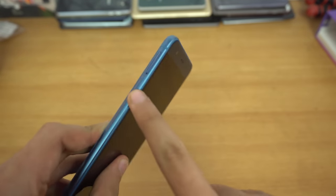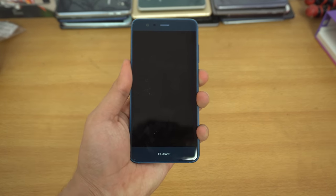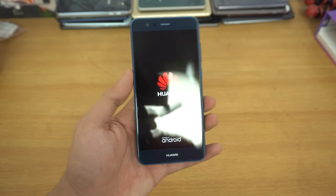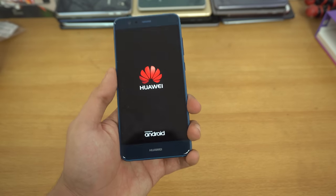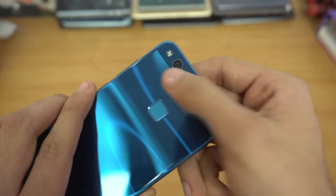You can see we have a 3.5mm headphone jack on the top, and on the bottom the charging port and speaker. The SIM card tray is on the left, and the power and volume rocker are on the right. Let's quickly fire this up and take a look at the display, which is 1080p on a 5.2-inch screen. The battery size is 3000 milliamp hours — a bit less than the Huawei P10. We also get a 12 megapixel camera on the back.